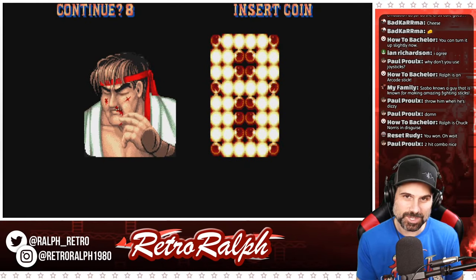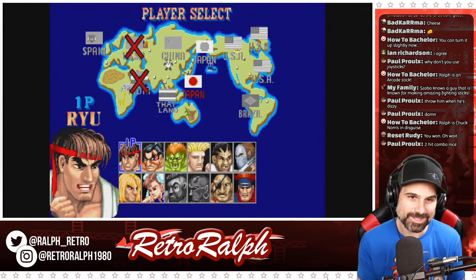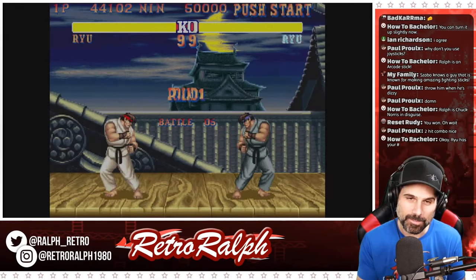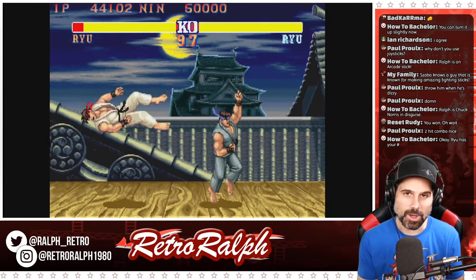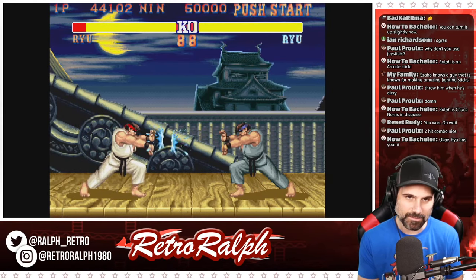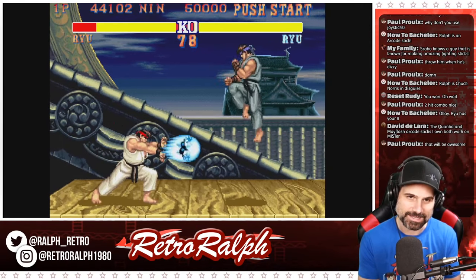We might have to do a Ralph's Retribution in the arcade downstairs. I actually plan on putting a camera downstairs in the arcade so we can do gameplay of the actual arcade cabinets. This is the last time — if I don't pull this off, we're going to go check out Final Fight. I wasn't planning on checking out Final Fight.